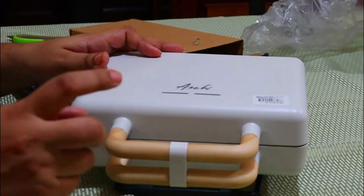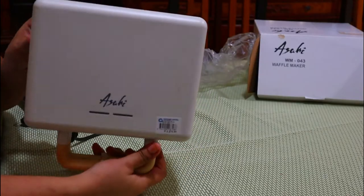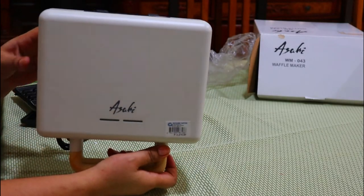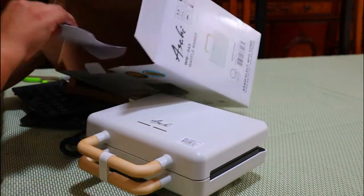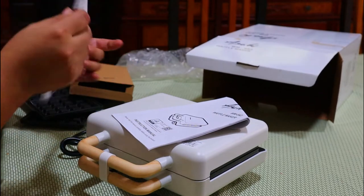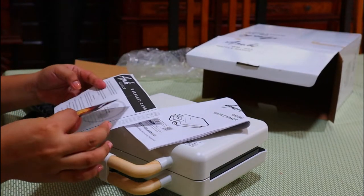This one looks like wood but it is actually plastic. So yeah, that's too pretty. We're gonna try to use this one later on. Here's the manual and the warranty.